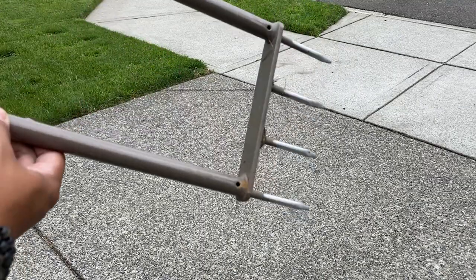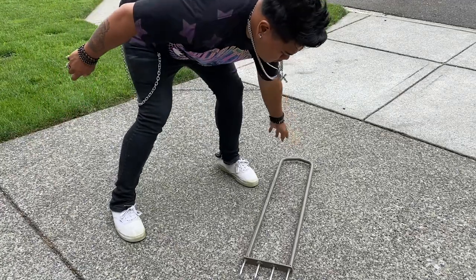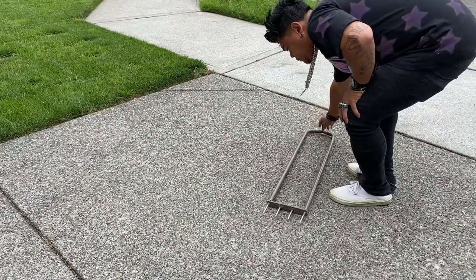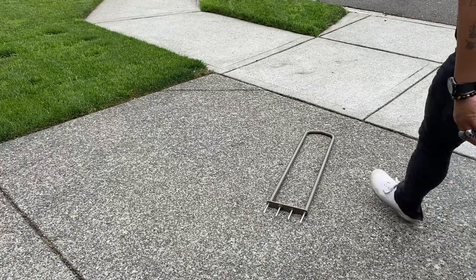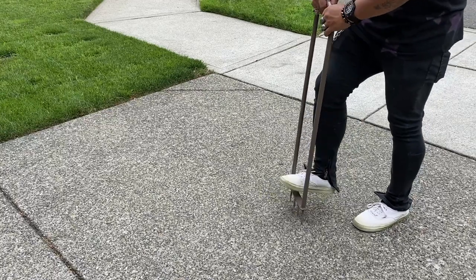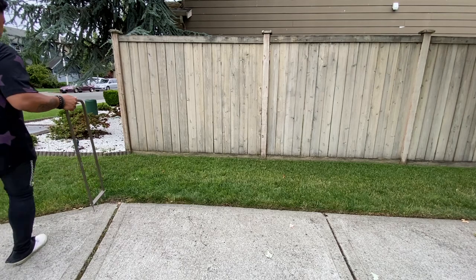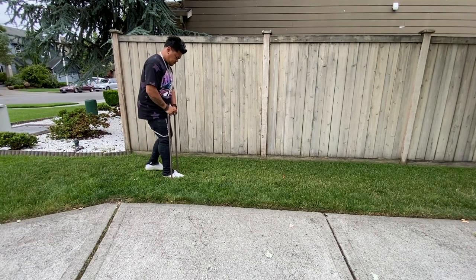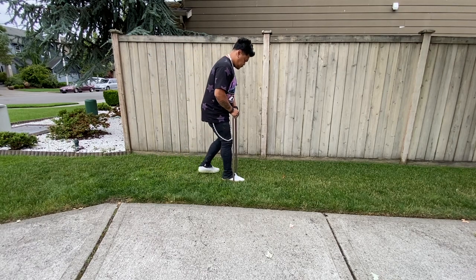It was like 30 bucks at Home Depot or Lowe's — super convenient, it's worked flawlessly. My grass has been green, it's been poking holes, it gets deep enough to get to the roots. This is what I was using when I first started Yard Bro, so it works for me, I love it. But then I was like, you know what, I want to start core aerating, but I didn't want to buy a giant machine yet.